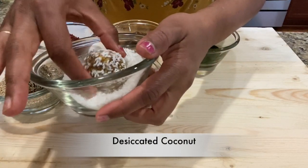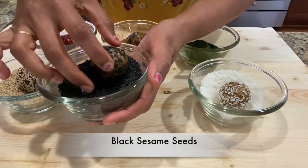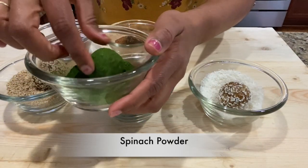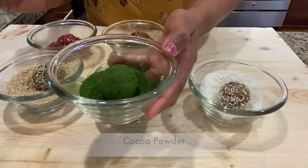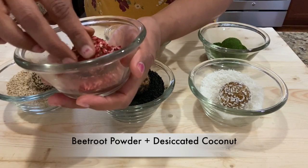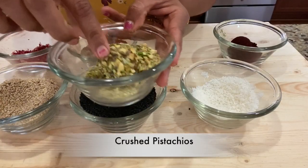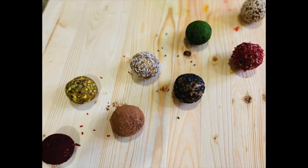First is desiccated coconut, which will give a white color to our balls. The next one is black sesame seeds, which gives a nice black color. The third is white sesame seeds. The fourth is spinach powder, which I made at home, and it gives a nice bright green color. Next is cocoa powder. Then a combination of beetroot powder and coconut, and also just plain beetroot powder — which I also prepared at home. The last one is crushed pistachios.